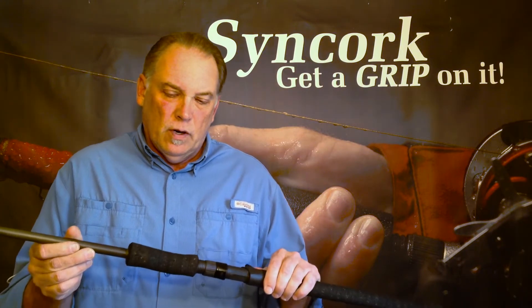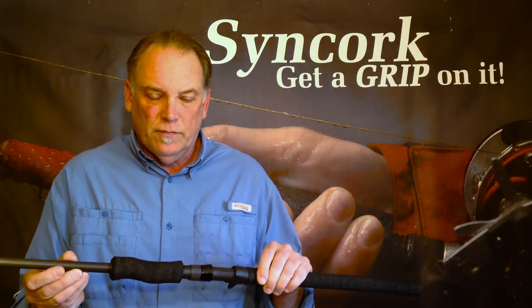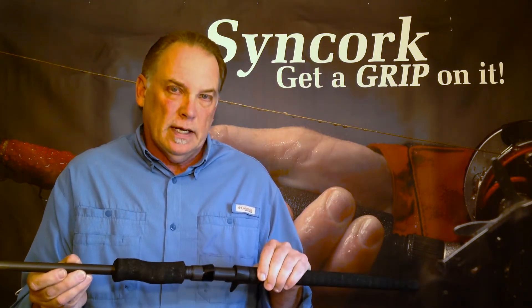Hi, I'm Greg Thorne with GetRodBlinks.com and today we'd like to show you a short video on how to make what we call an offset corkscrew type foregrip, particularly for use on musky rod handles.